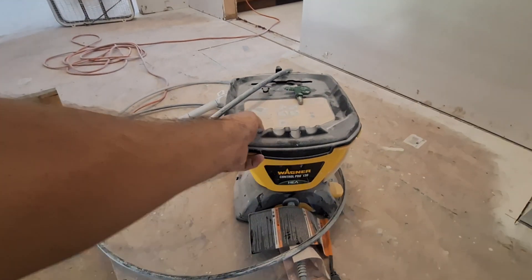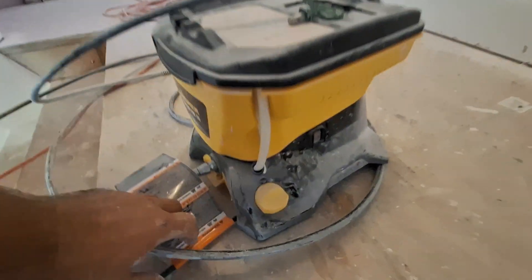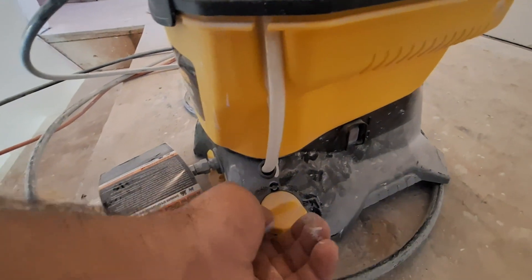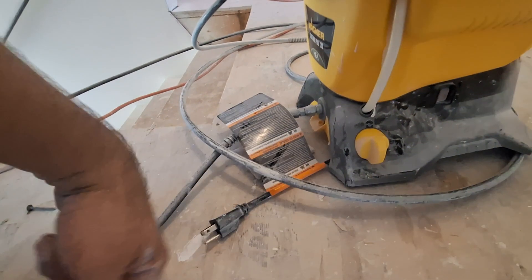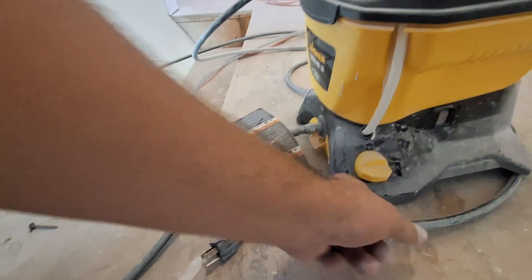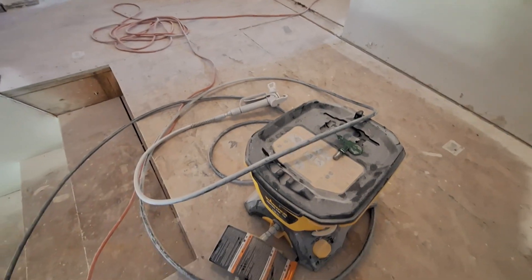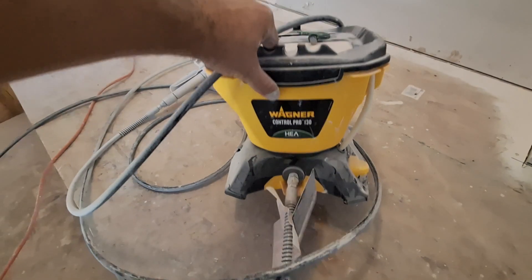Pretty simple — plug it in, you got a gun right there. You got a prime/on-off switch: turn it to prime, turn it on. Once it's primed up a little bit, turn it to gun, turn it on, you're ready to go. Pull the trigger and she keeps her prime the whole time.